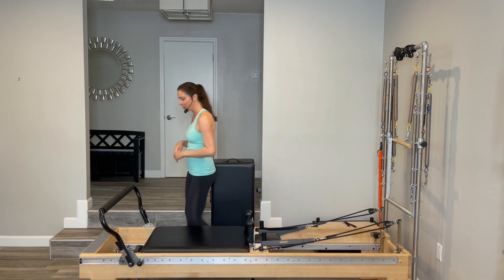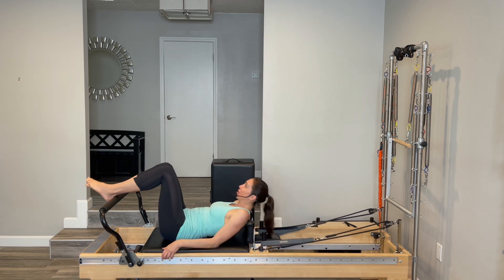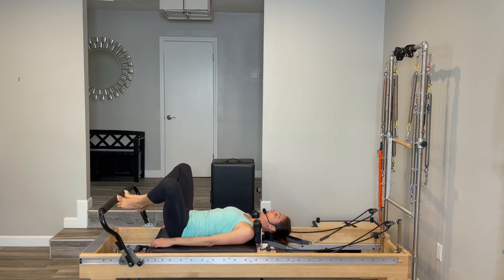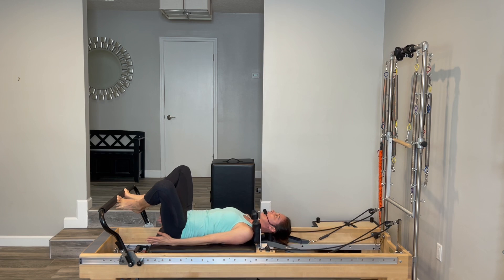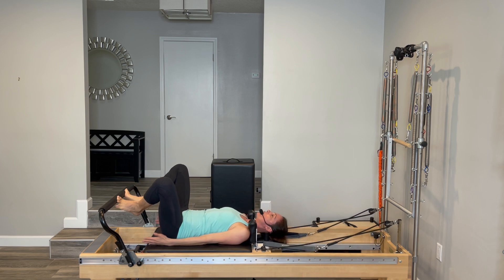We're going to lay down and do just a little bit of footwork to get warmed up. Go ahead and lay down onto your machine, and we're going to start with the balls of the feet on the bar, and a little V with your heels together, your knees nice and wide. Let those ribs draw down and together, feel your abdominals activate, feel your tailbone pushing heavy so you're neutral in your pelvis. Squeeze your heels together, reach your arms long, and let's start pushing the carriage all the way out and resisting the carriage in.